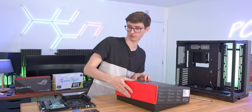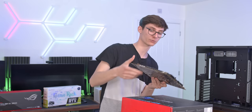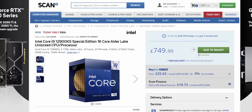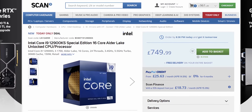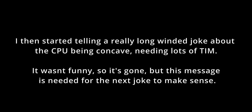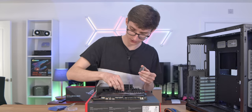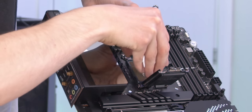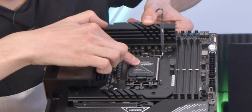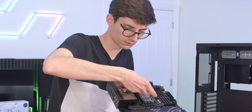The most important thing about this board is that it is a Z690 motherboard which means it will support Intel CPUs. This is the i9-12900K — you can get a special edition KS variant that might be ever so slightly quicker, but not really. So we've opened up the slot and we will gently drop our CPU into place, lay it back down, grab the lever and then remove the cover.